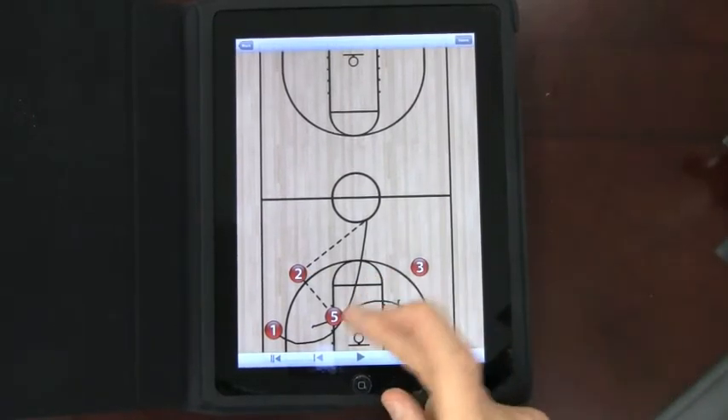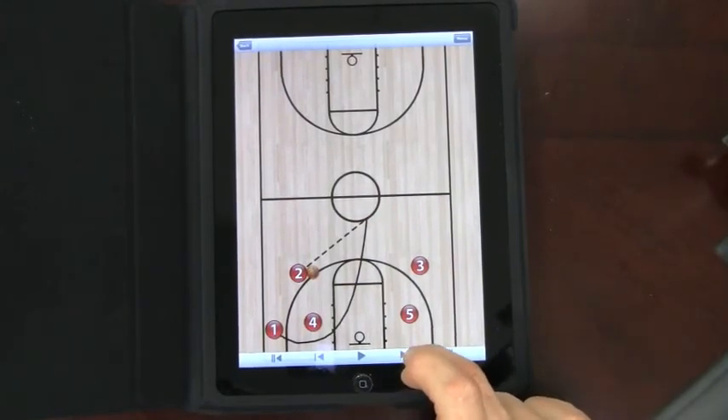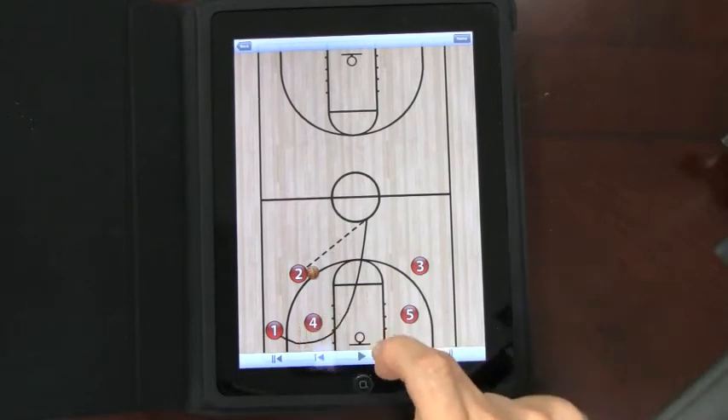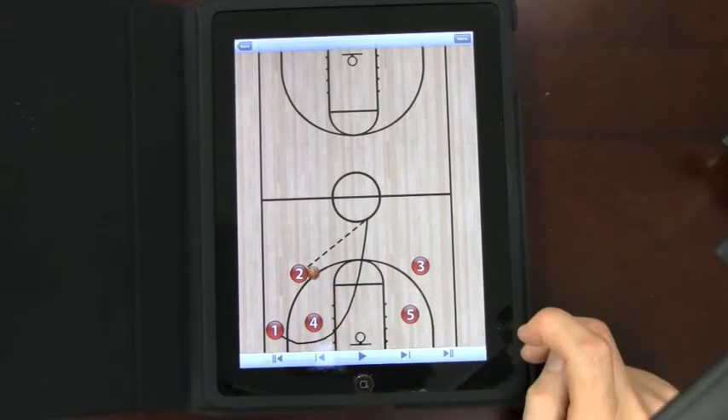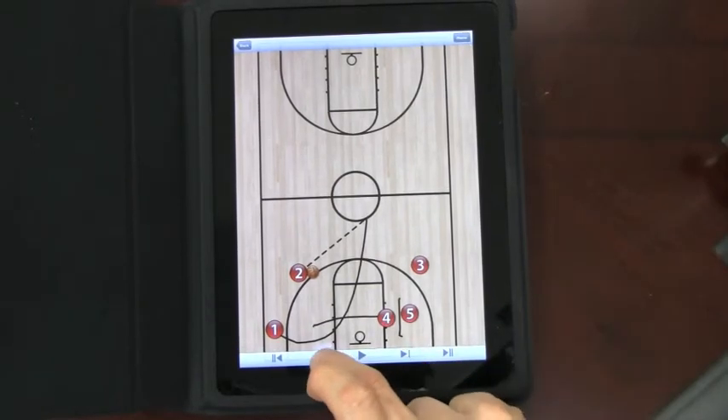Score. Now, if you wanted to do it at your own speed, go right back, you can talk to a player through it. Say, Bob, when you cut through, you've got to make sure you're close to this guy. Number four, you've got to set a pick. You can see how neat that is — you can do it at your own speed, as fast as you want to go.